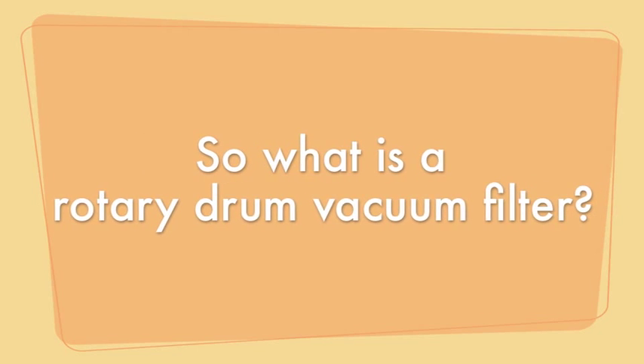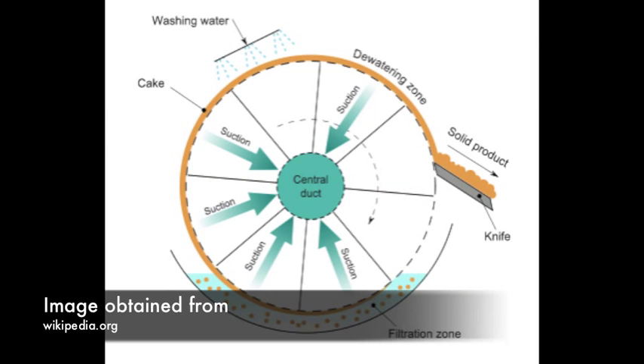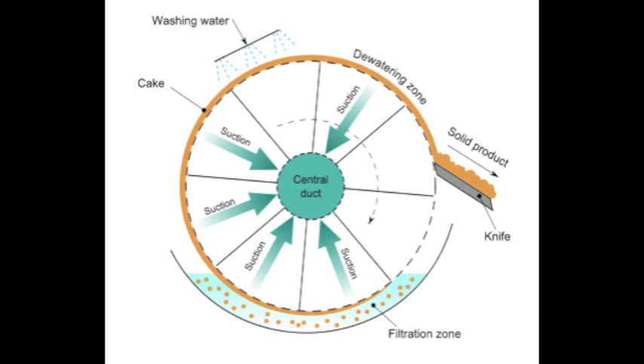So what is a Rotary Drum Vacuum Filter? A Rotary Drum Vacuum Filter is a filter process that uses a vacuum to pull filtrate through a filtering medium from a dilute slurry. This filtrate exits the filter in the axial direction through a pump, where it is separated from the vacuum air and collected as a product.